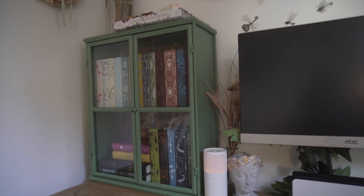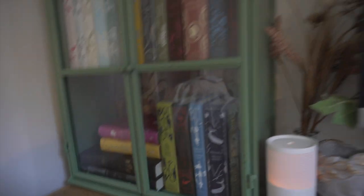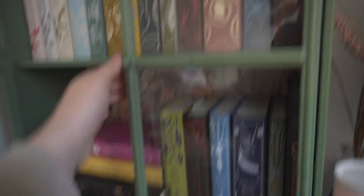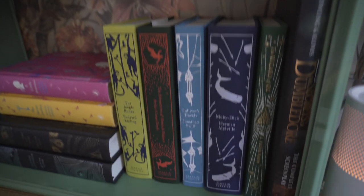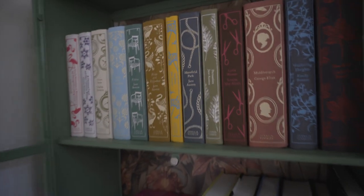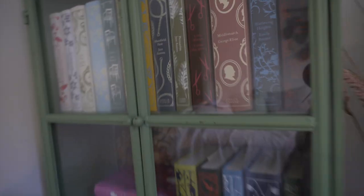Probably my favourite thing on my desk is my bookcase, which I got a couple of months ago from Maisons du Monde — an online furniture store. It stores all of my cloth-bound classics. I think I've got about 16 now in total. I collect them and tend to ask friends and family to get me new ones for Christmas and birthdays, and if I'm ever on holiday somewhere new I like to pick one up.